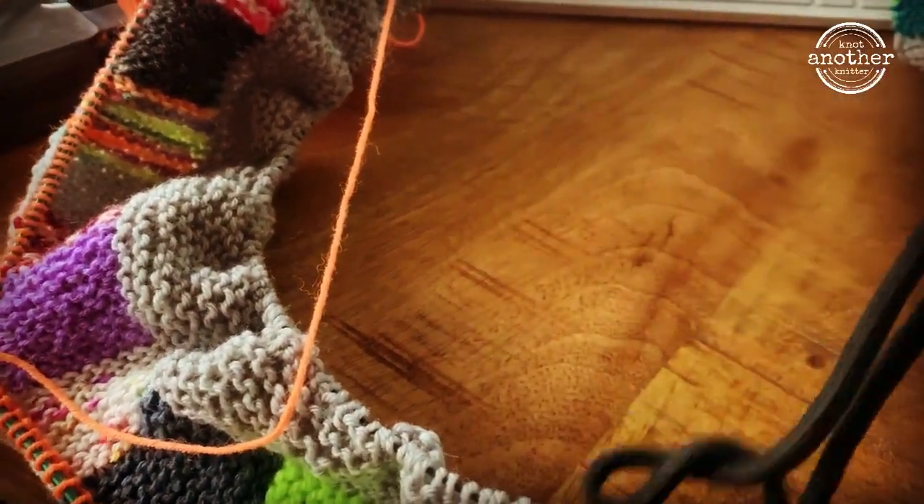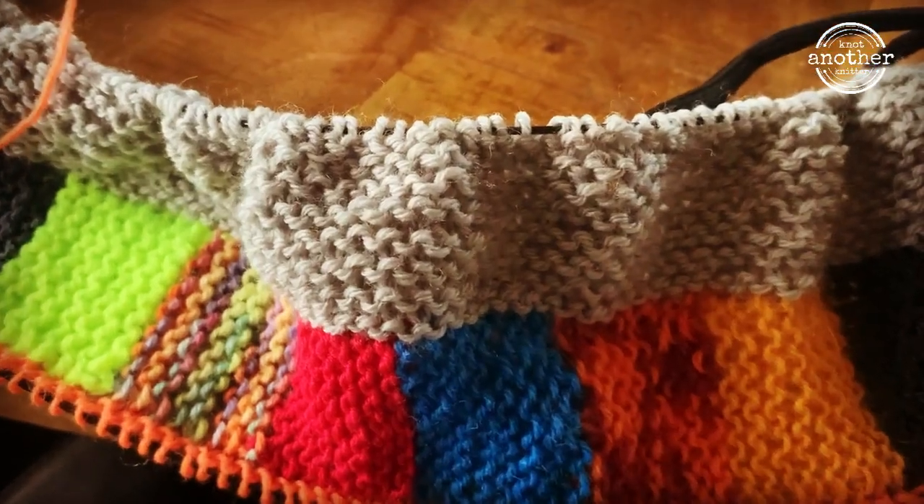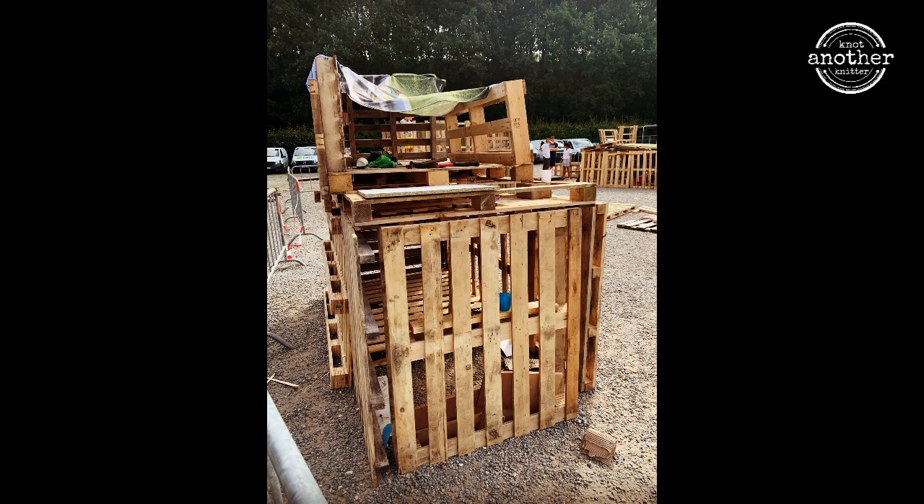It's still my vacation so I had lots of time to knit, and because my son is actually at the so-called vacation week, he's made this hut — isn't it wonderful?